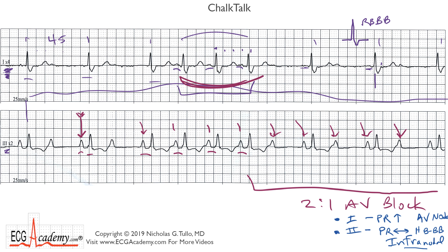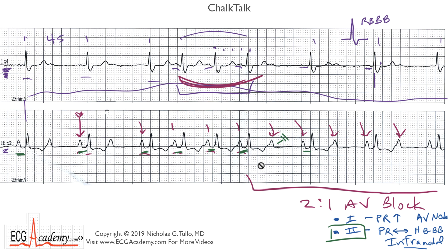Let's take a closer look at the PR intervals. When we look at the second strip where the P waves are much clearer, it appears that the PR intervals do not change — they seem quite fixed. This run of four QRS complexes in a row has a stable PR interval, then you drop a beat, and then the PR interval following the pause looks the same as the PR interval preceding the pause. That goes along with type two second-degree AV block.